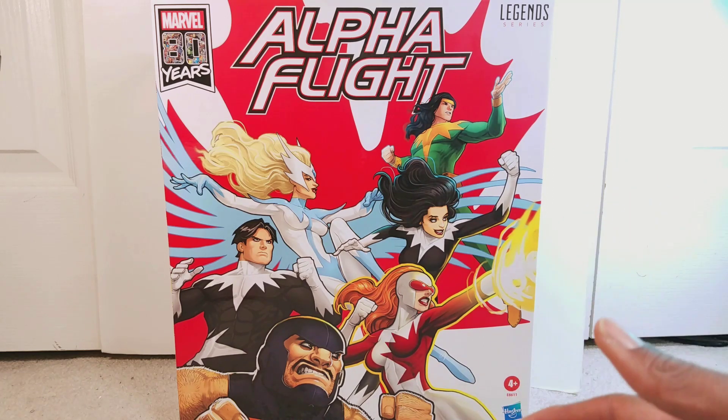This set came a little earlier than I thought. It was originally slated to come out in December, but they pushed it forward to November. I don't really mind, but it's a little annoying to have all your pre-orders come at once.